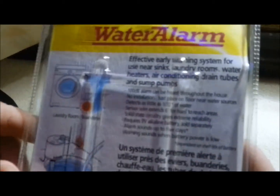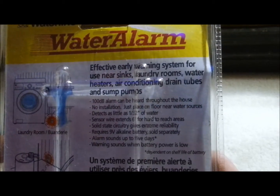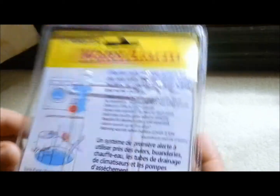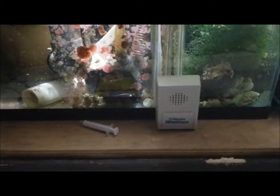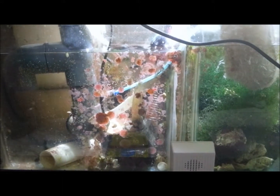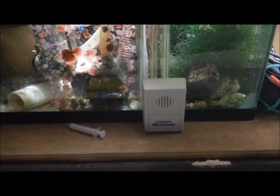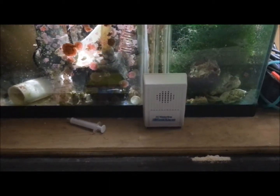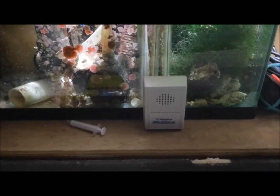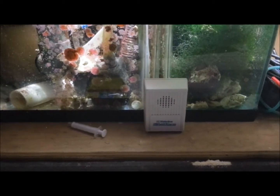It'll let you guys read the whole back of the pack in case you're interested — you can pause it and read if you want. It's pretty simple anyway. I just wanted to share that with you guys — maybe it'll save me a hassle one day, or you. I got it from Home Depot in Canada; I imagine they're available in the U.S. as well. For the price of ten dollars you can't really go wrong — if it alerts you to a leak once, it's done its job. And even if it doesn't, for ten dollars that little bit of peace of mind is good enough.